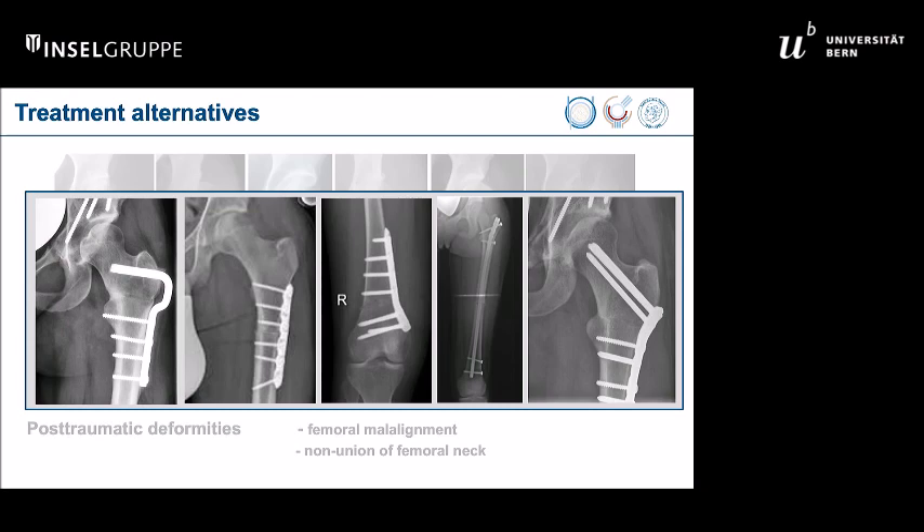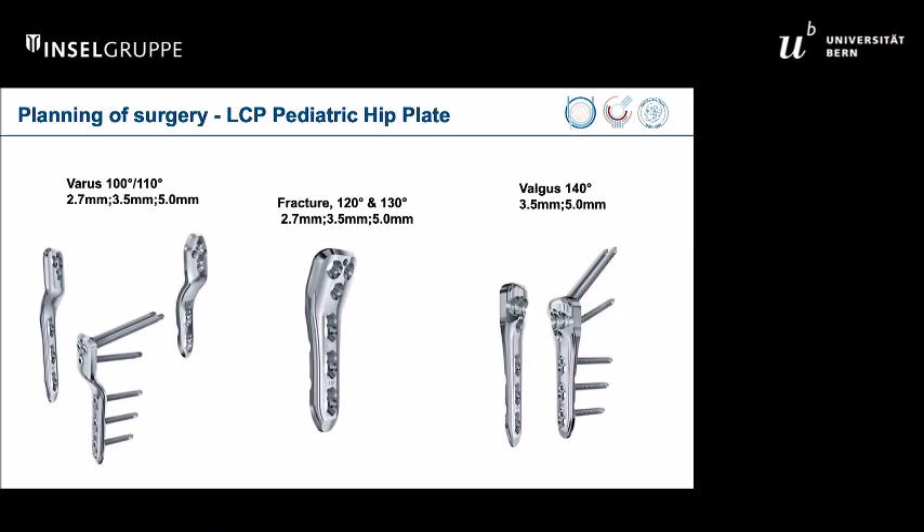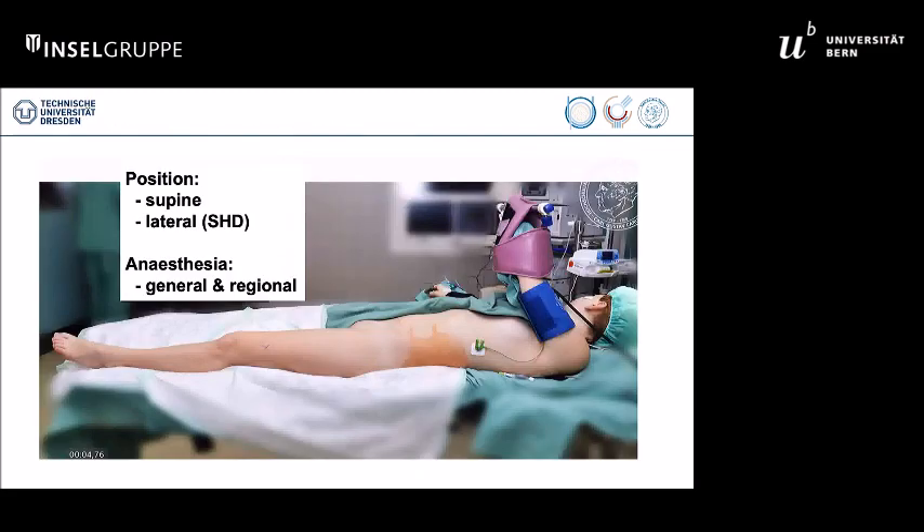This plate is available in different modifications depending on the indication. The techniques can be used if you really perform a proper preoperative planning, as nicely addressed in publications by Kai Zibart and Teddi Slongo. This is really crucial — it's the key step for this technique.